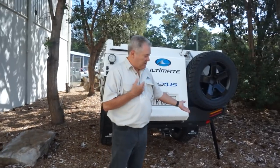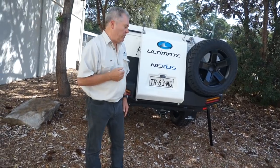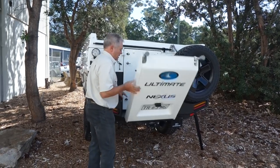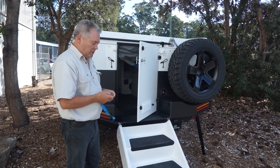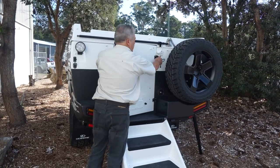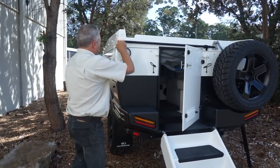It's important that we put the stabiliser legs down, level the camper beforehand if need be. Down with the stairs, and opening the back door to release pressure on the top seal. At that point, still as standard, we release the catches securing the lid.